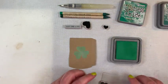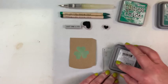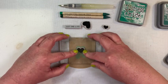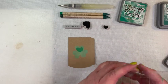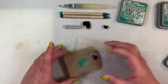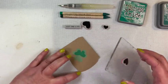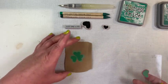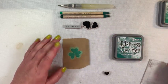Our medium heart is in Lucky Clover - it's going to be much more opaque because it's the second layer. And now for the Pine Needles on our tiniest heart.